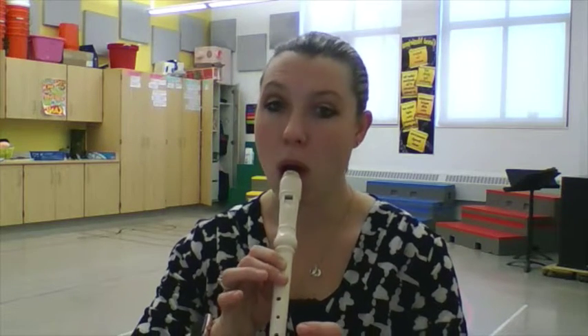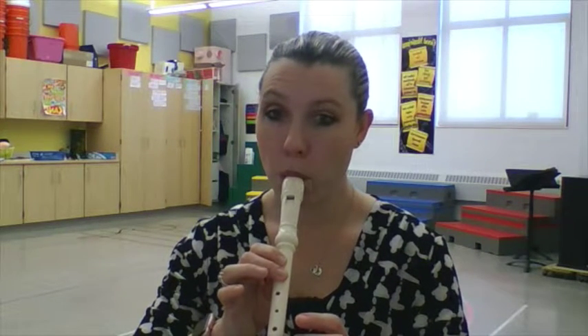If you squeeze really hard, when you look at your fingers, you'll see little holes. That's called the donut test. You want your fingers to have those holes — that means that you're covering it the whole time. That's your mi.